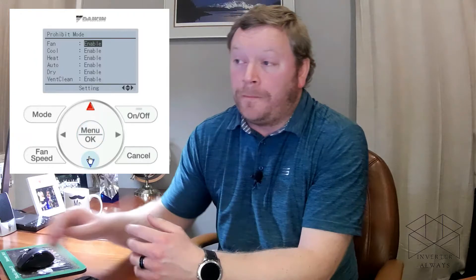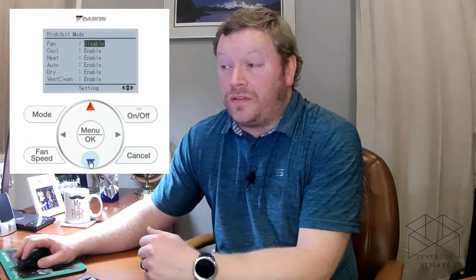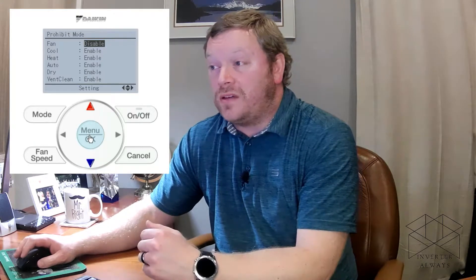You don't have to lock out buttons — you can instead just lock out specific modes of operation, not the mode button itself. When selecting prohibit mode, you have the ability to lock out any mode you don't want the user to select. In commercial applications we often don't want the user to be able to manually select fan mode at the nav controller — we want them in heating or cooling, so we will often disable fan mode. Make sure you save and then you're done. This is preference-based on the application you have on site.